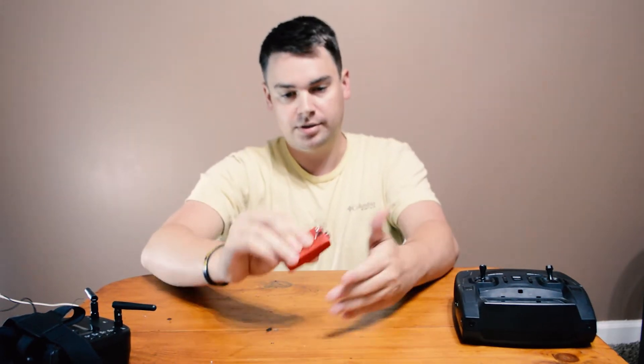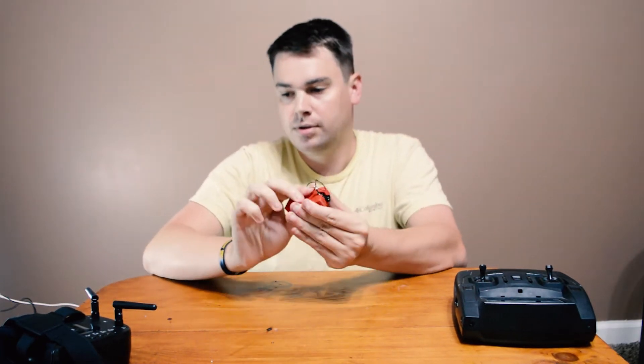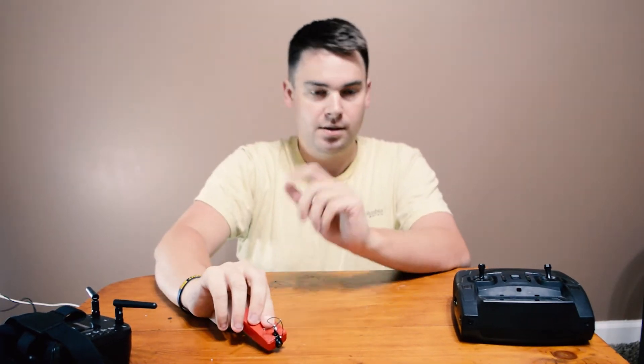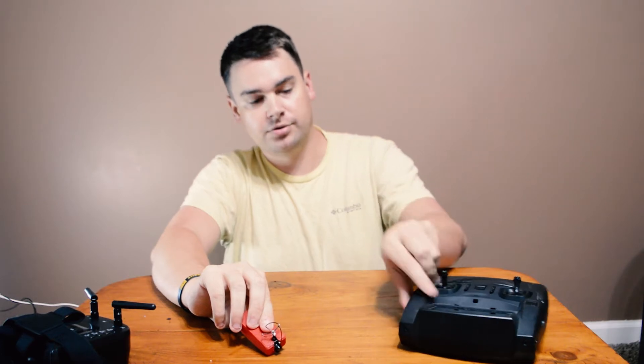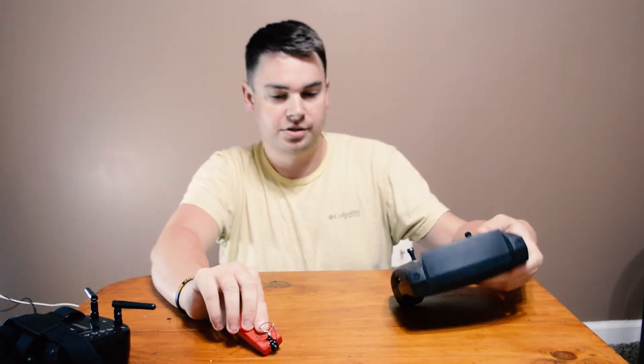If I still had this screen on, it would still be showing the same thing it was showing a minute ago. Just like this screen, this headset also works — you can see through these screens what the camera is seeing. This has the capability of recording that video to a little SD card, which is exactly what I plan to do so I can share this video.